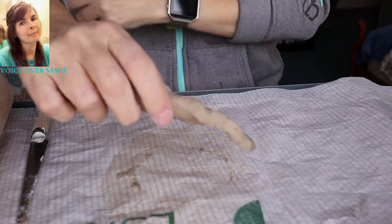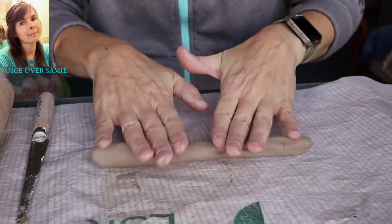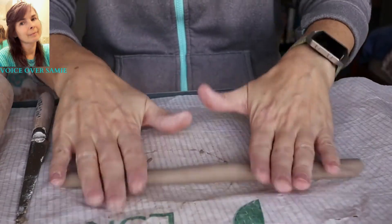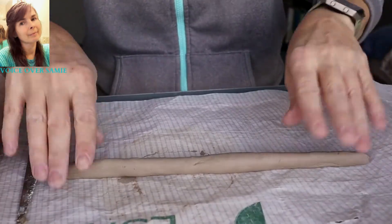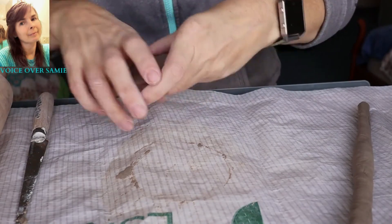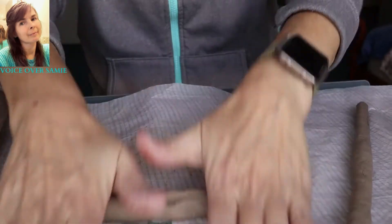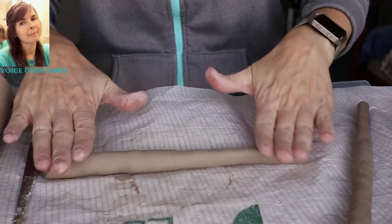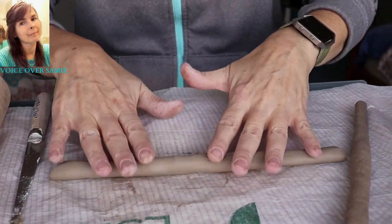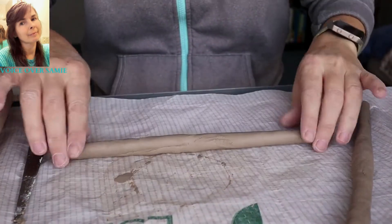We're just squishing and then taking our fingers and our palms and moving it back and forth, but we're starting at the center and moving our way out to the sides. Then you can just place that one aside and get another piece of clay, squish that one and roll it again — from the middle of your coil out to the sides. And you just do this again and again.